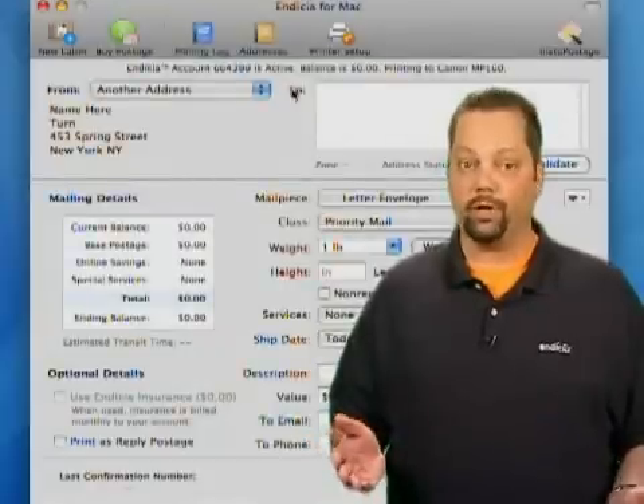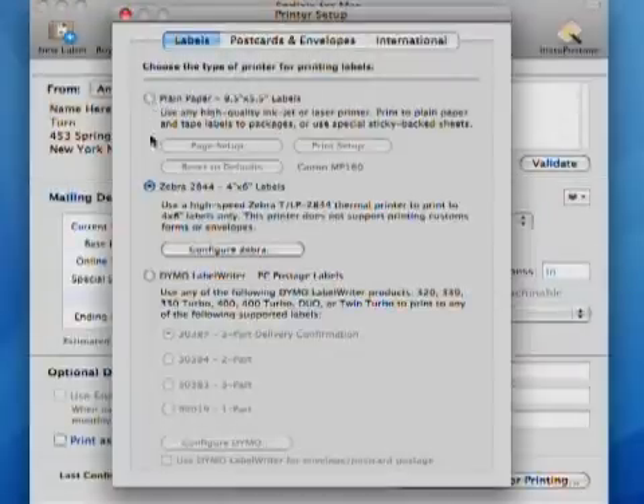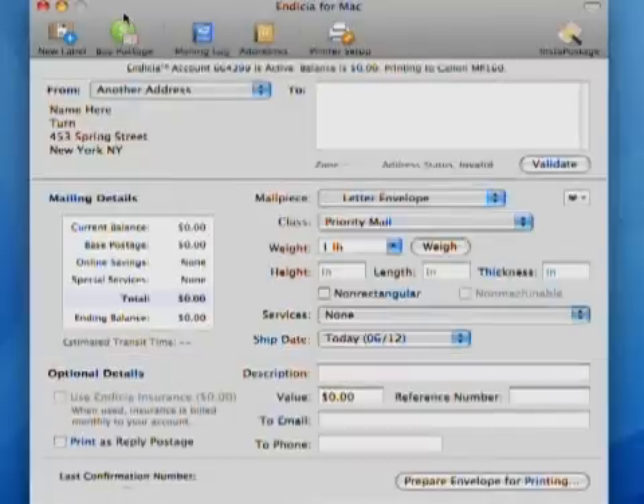First, choose the type of label and printer you want to use. You can use a variety of different Dymo brand labels for your Dymo label writer, 4x6 labels for your Zebra thermal printer, or you can use half sheet labels in your standard laser or inkjet printer.